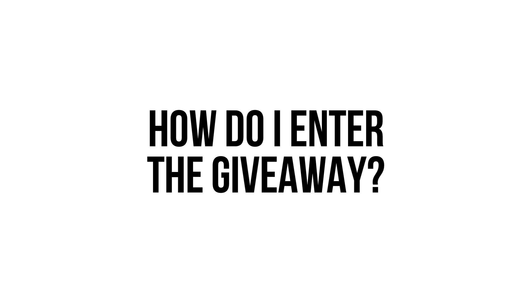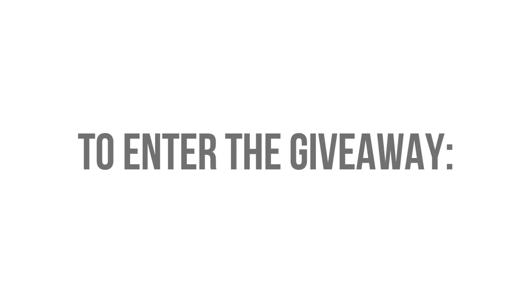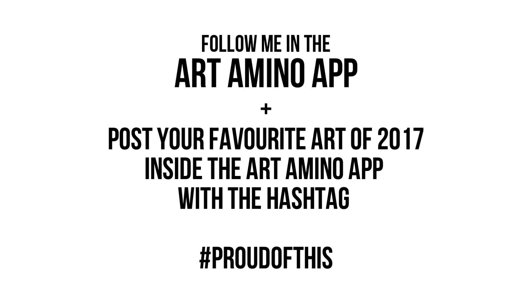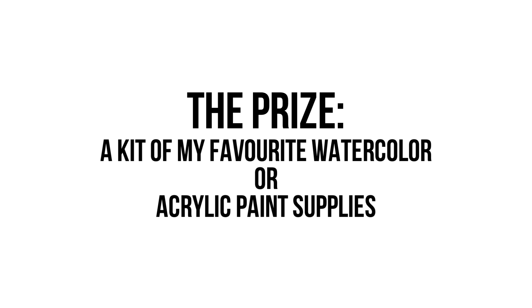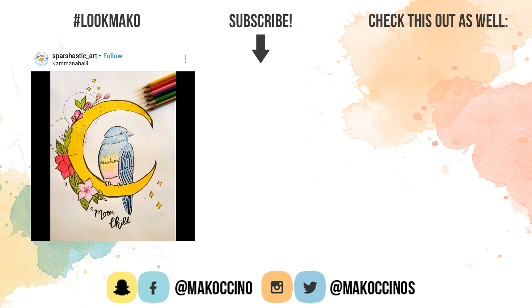Now you probably want to know how to enter this giveaway and what you can win. This giveaway is international, and you can enter by following me in the Amino app and posting your favorite painting of 2017 using the hashtag 'proud of this.' The winner will get a kit of my favorite watercolor or acrylic paint supplies — you can decide when chosen. For more details check the description box down below.